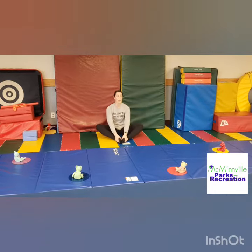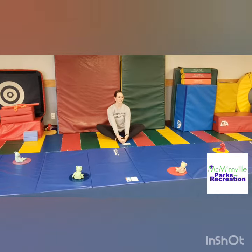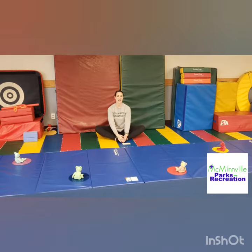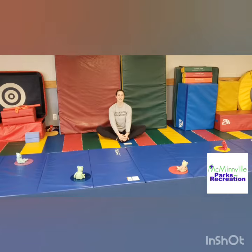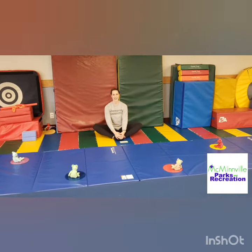We're gonna bring those feet together to make our butterfly stretches. You can hold on to your toes and gently flap those butterfly wings. Ready? One butterfly, two butterflies, three butterflies, four butterflies, five butterflies, six butterflies, seven butterflies, eight butterflies, nine butterflies, ten butterflies.